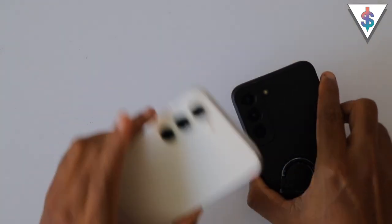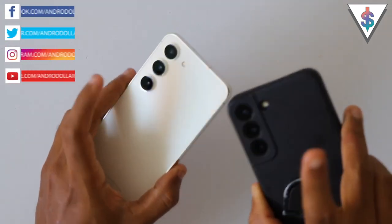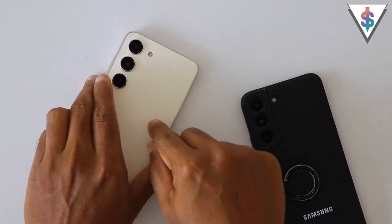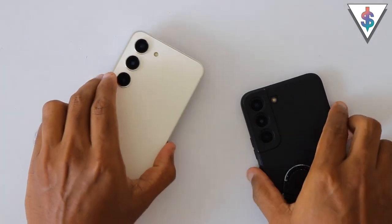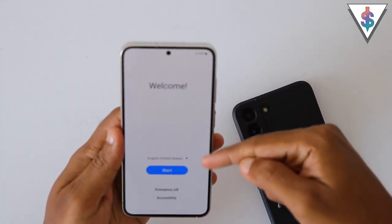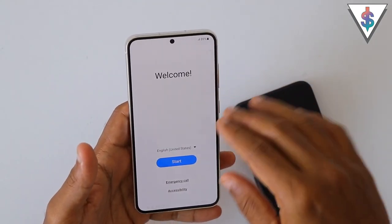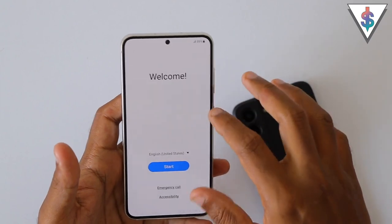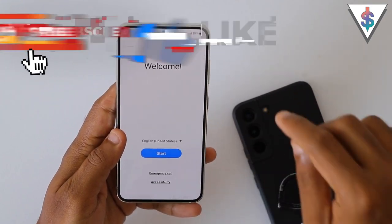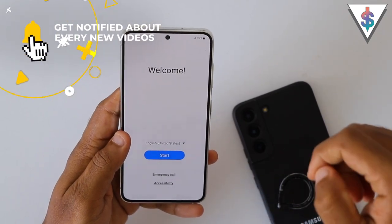Hey, what's up guys, it's Banu here from android.com. This is the new Galaxy S23 and this is last year's Galaxy S22. In this video I'm going to be showing you guys how to transfer data from the S22 to the S23 — so Android to Android transfer. I've already done a video on the initial setup process of the S23, as well as a video on transferring from an iPhone to the S23, so you can go ahead and watch those on my channel as well. If you are interested in Android to Android transfer, this is the video for you, so without wasting any more time let's get right into it.